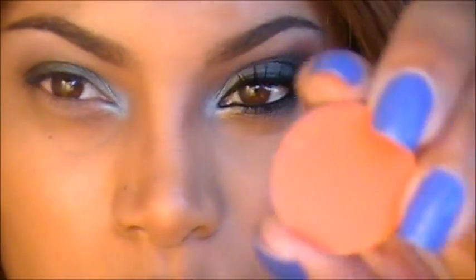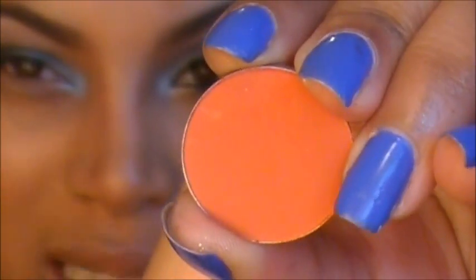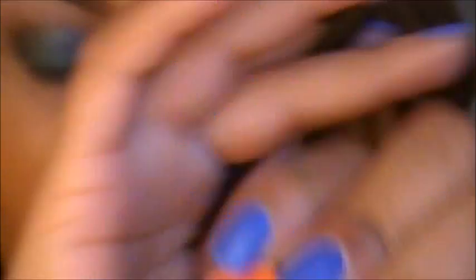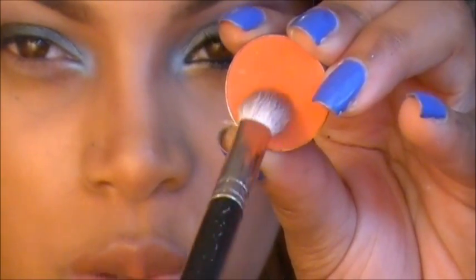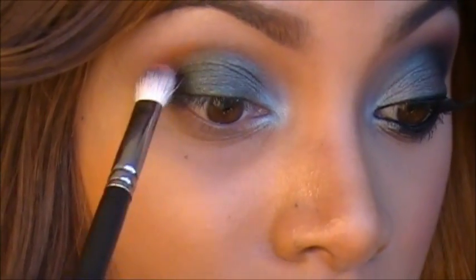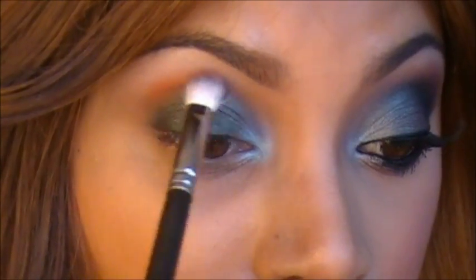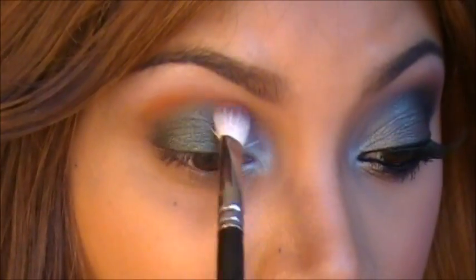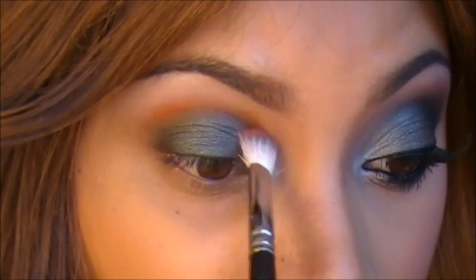Now I'm going to add some more color to this look. I'm going to use Red Brick by MAC — so it's like a reddish orange shade. I'm going to use my 217 brush to apply this as well, and I'm just going to apply that in my crease and take it all the way in to the inner corner.